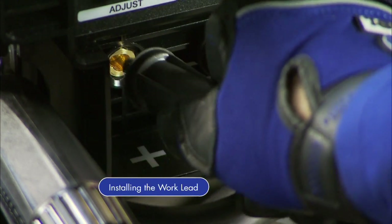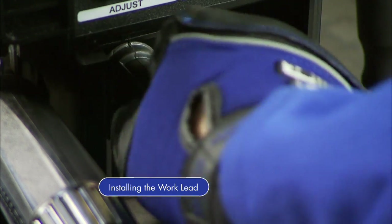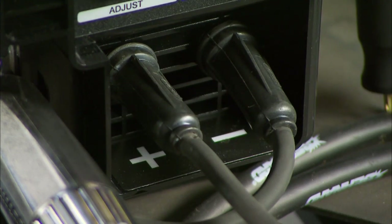Then insert the work lead into the positive receptacle. The machine is now set to DCEN, or electrode negative polarity.